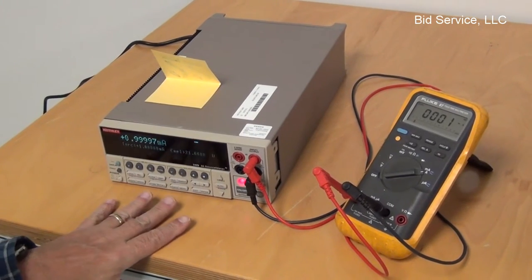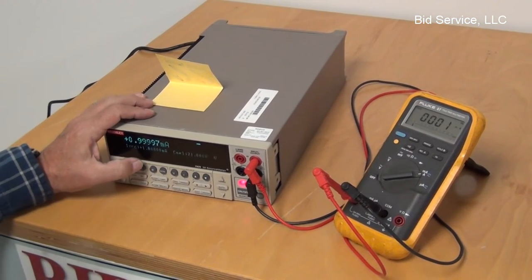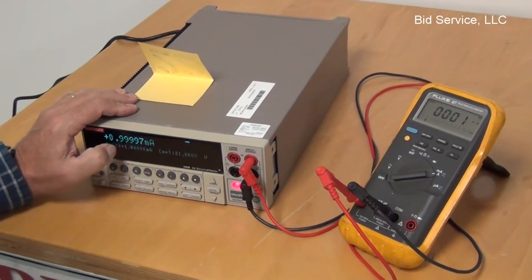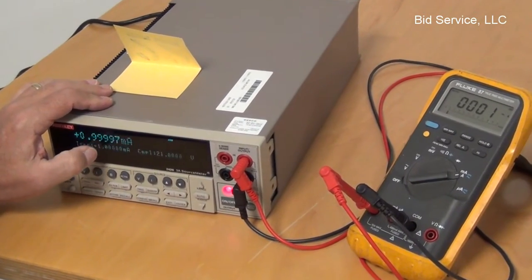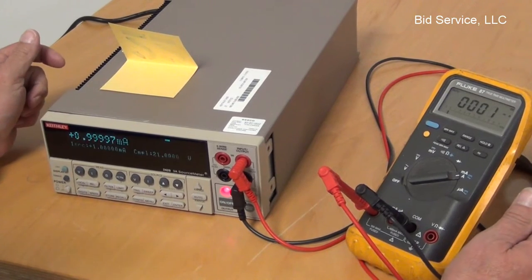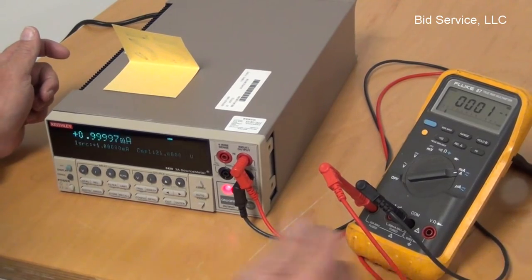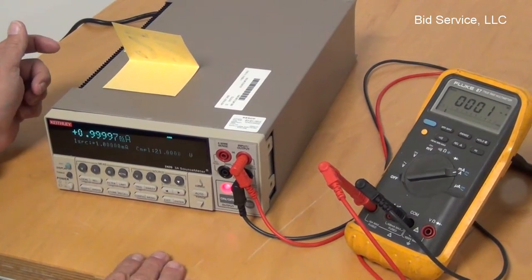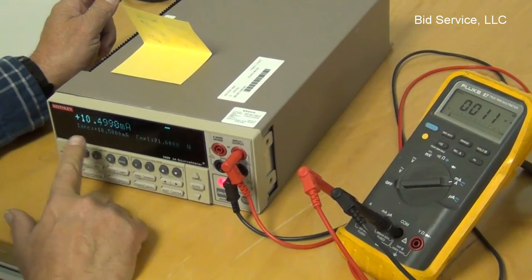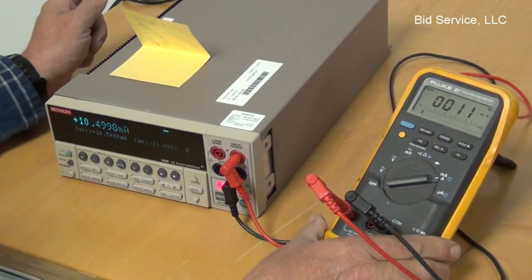Now I'm sourcing current. I've set it for 1 milliamp, and it's telling me that it's outputting 0.99997 milliamps, which on this DVM is showing as 1 milliamp. I've increased it to 10.5 milliamps, which on my DVM is reading 11.